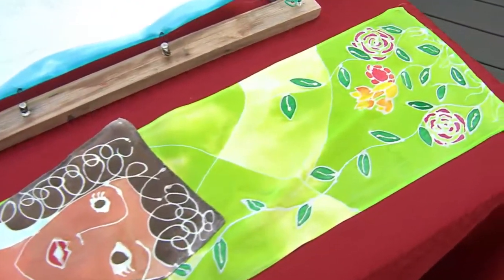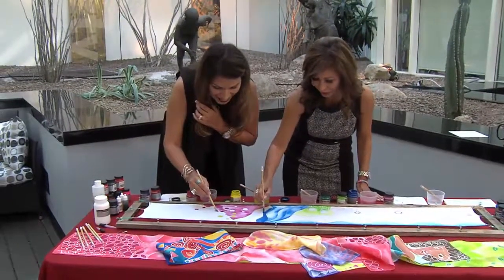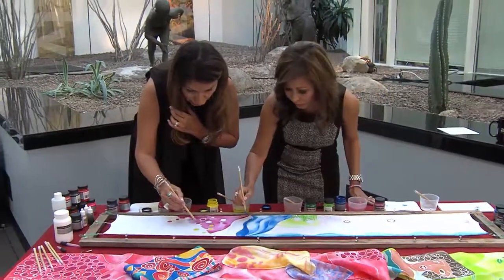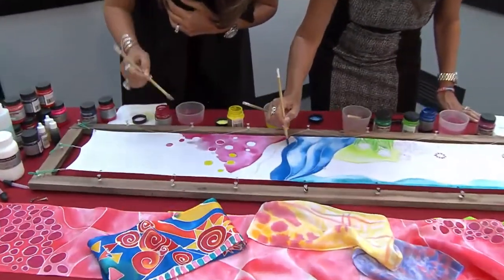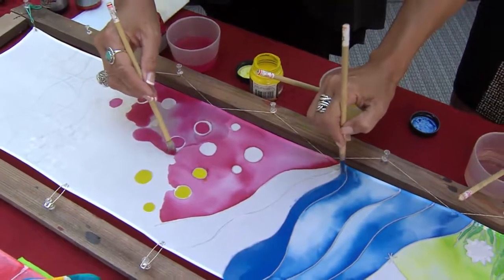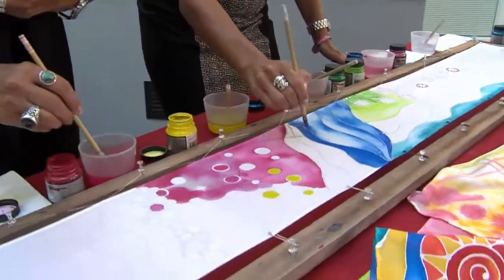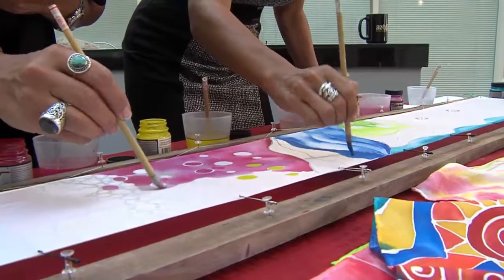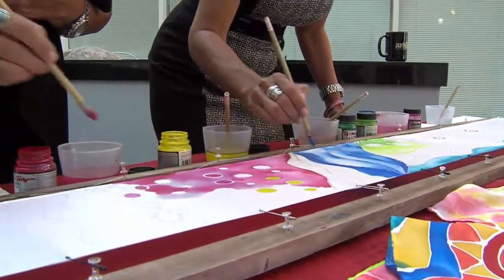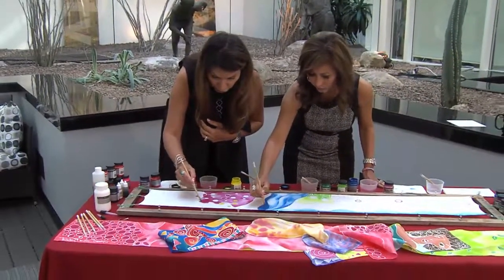So how long does it take you to actually do a design like this? You know, we can move really quickly. But if you draw a design on paper, you absolutely can do that and you can just stick it right under your silk and copy it. So there's not a lot of prep time to this — it's just making sure you get the materials. And then once you're finished with this, how long does it have to dry? I like to leave it on overnight. With these types of paints, you don't have to be in a studio with big steamers and all that stuff. You can just use an iron to set your color to the silk.